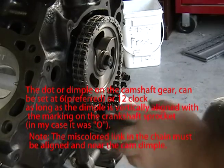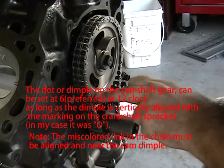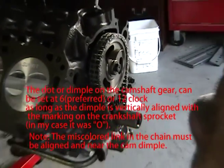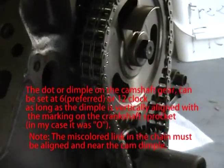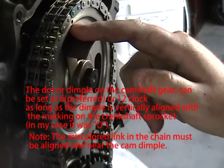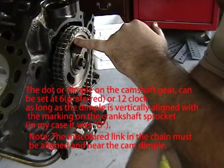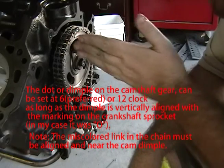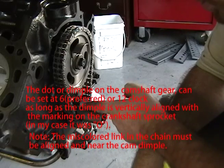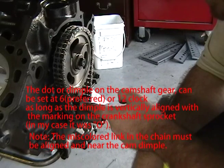So you put the sprocket on the keyway with your chain on the small sprocket. Then there's a dot — see that dot right there? You want that dot to be at 90 degrees matching up to the O, the zero degree setting on the crankshaft sprocket.